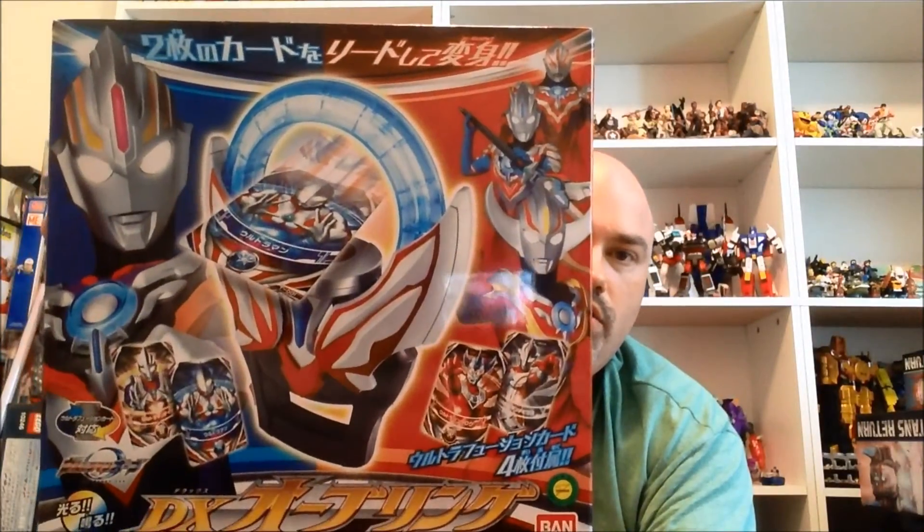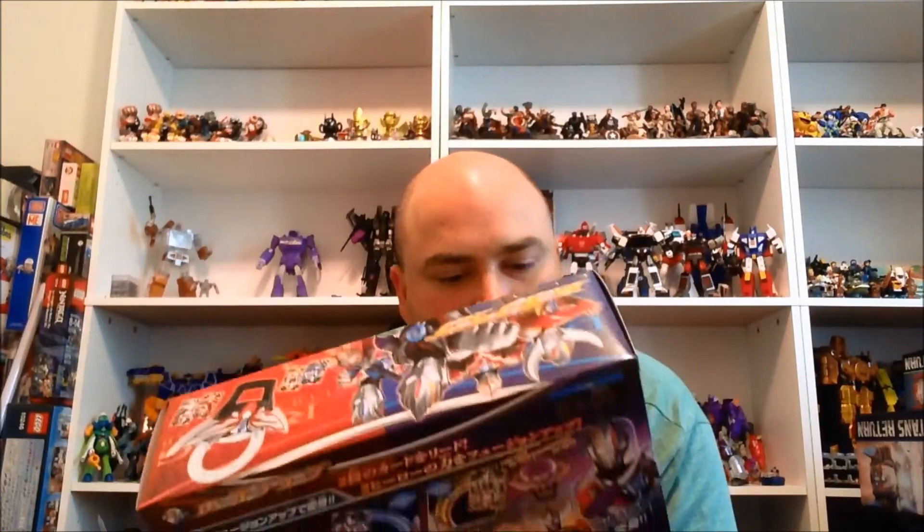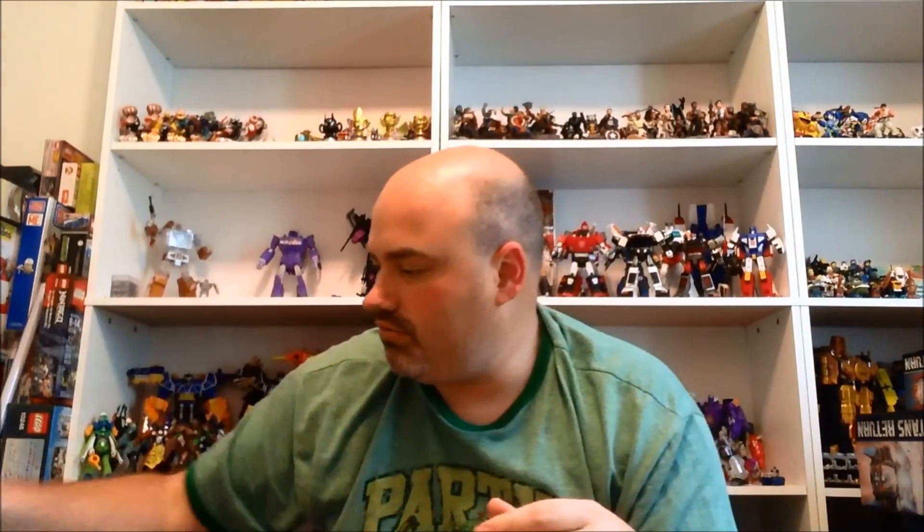And then the big daddy for this box is the Ultraman Orb Ring, which is his henshin device — the DX Orb Ring. He passes the cards in here, two together, and that's how he changes into Ultraman Orb. Very neat. I've heard this thing is great. I'm excited to get this out of the packaging and play with it and then of course review it for you guys.